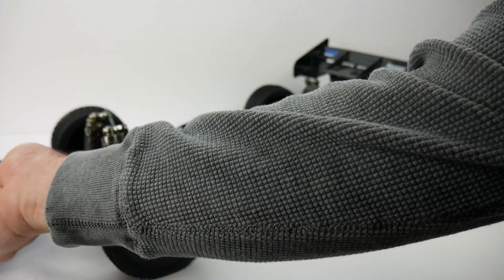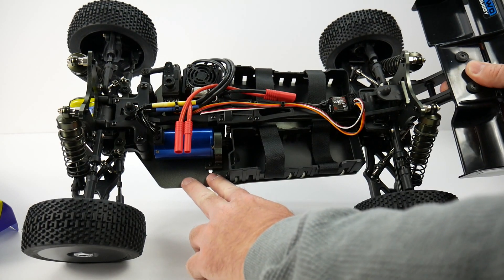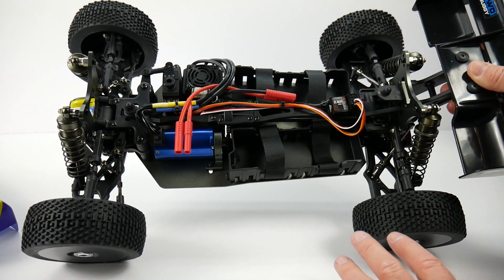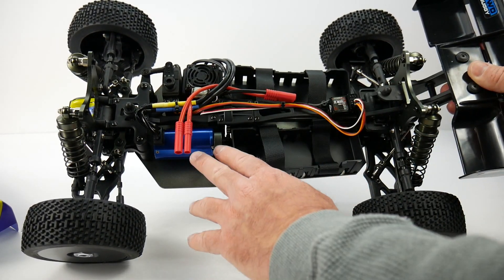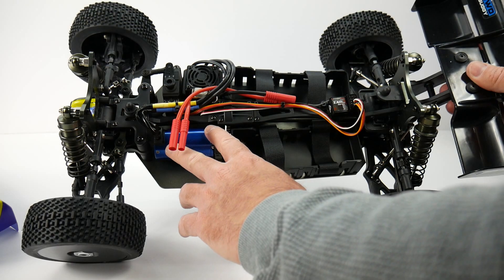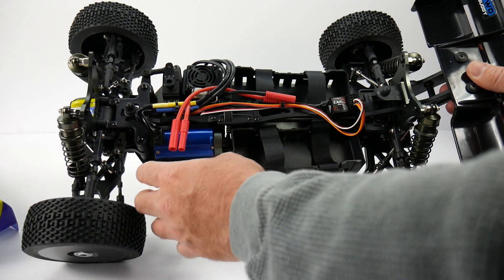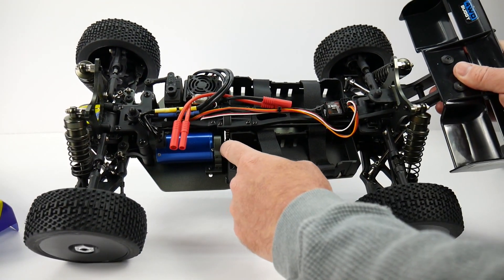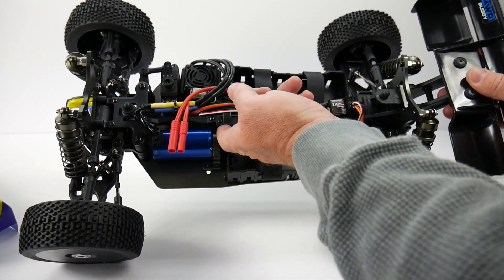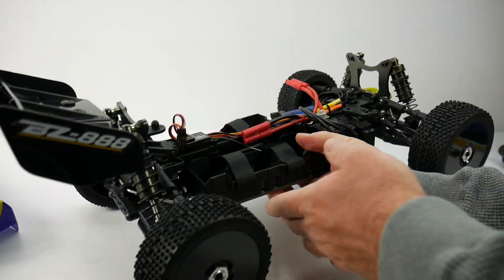Taking a look at the chassis design — it's a stamped aluminum chassis, very nicely designed for 1/8 scale. On the electronics, the 1965KV motor has a pretty large can, a little narrower than a typical 1/8 scale motor but just as long, so it'll have plenty of torque. It appears to use a mod-one pinion and spur, and the spur is steel — so this is going to be quite a loud vehicle.